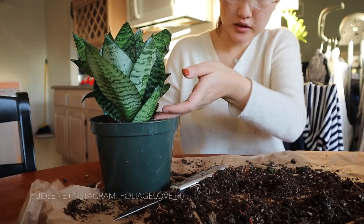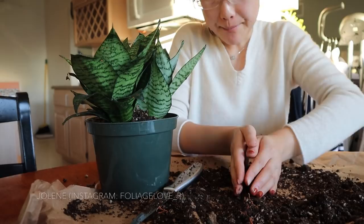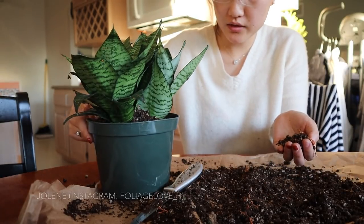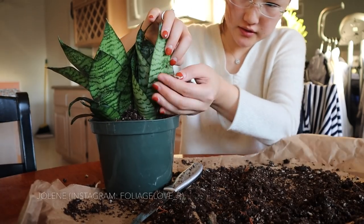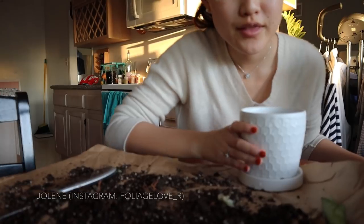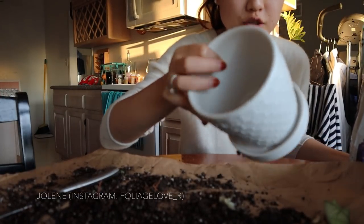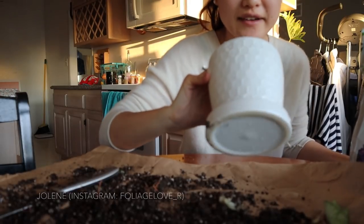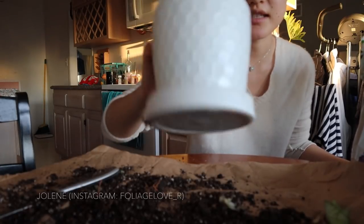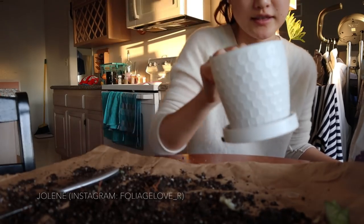I'm going to give them a little extra TLC by putting them closer to my window — but not on the windowsill, because I have a west-facing window and it would probably scratch them. Now for the small baby ones, I'm going to pot them into this cute little pot I got from Marshalls — it was only $5.99. It's so cute — it has a little saucer attached and a drainage hole at the bottom, so it's perfect.